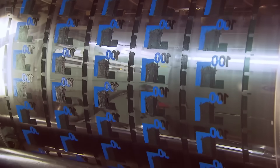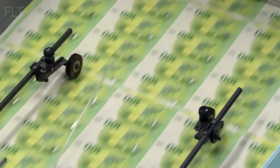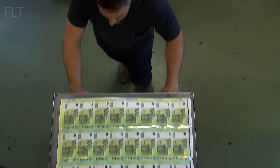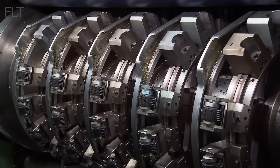Intaglio printing is used to create raised tactile elements on the banknote. The portrait of Europa from Greek mythology, the numeral 100, and other key design elements are printed using intaglio, giving the banknote its distinctive feel.